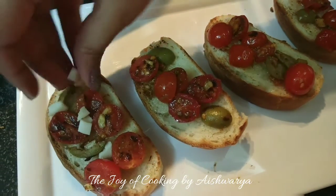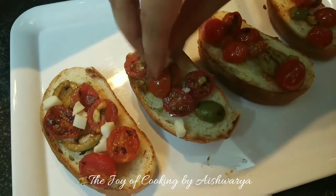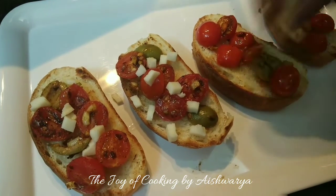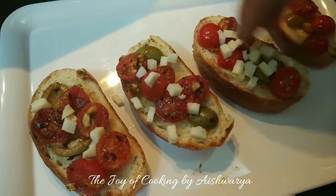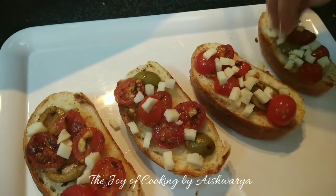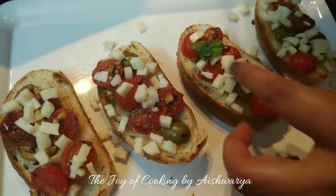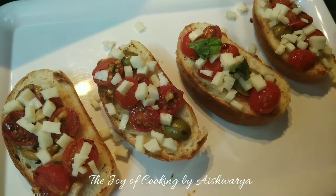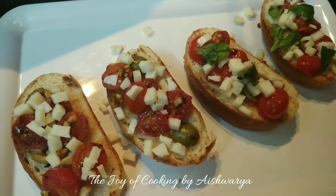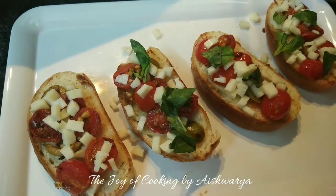Now I have finely chopped the mozzarella cheese — it's at room temperature right now — so you are going to put that also onto the bread slices. And now I will tear the fresh basil leaves on top. You may also use coriander leaves along with the basil.